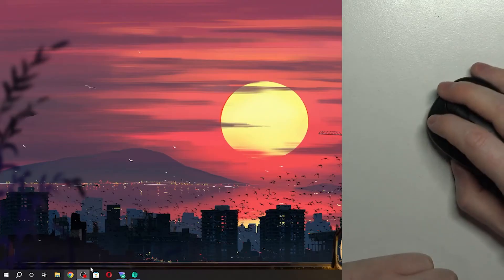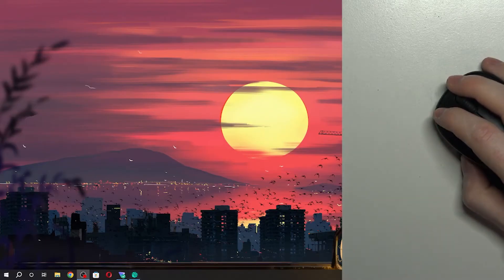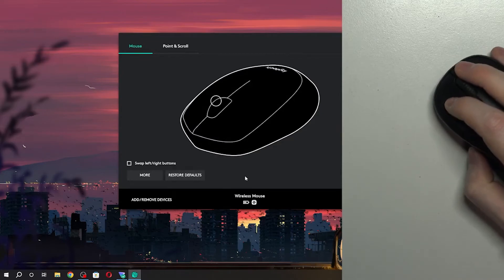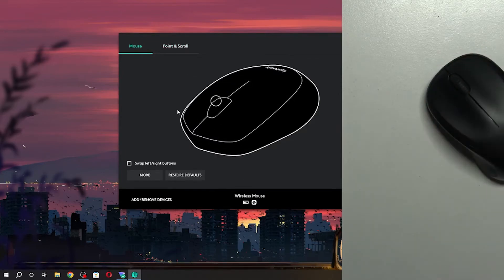The next thing I would recommend to do is download Logitech software from their official website. It's called Logitech Options. Then there's your wireless mouse right here, and you can adjust the settings however you like.